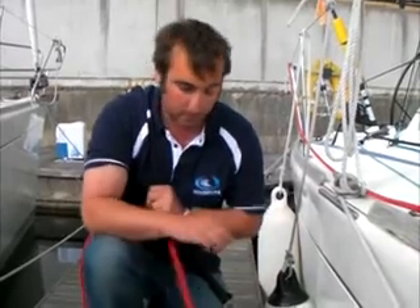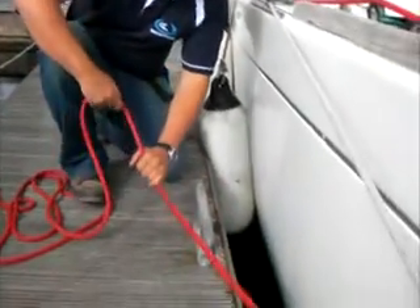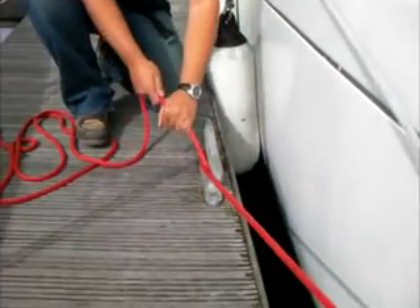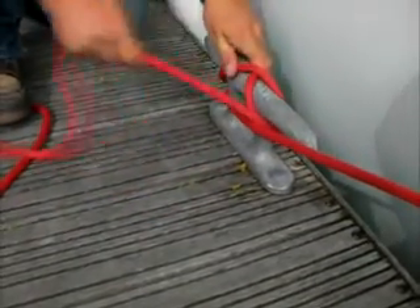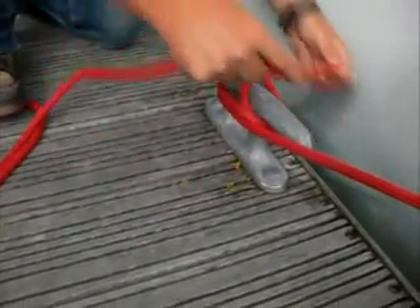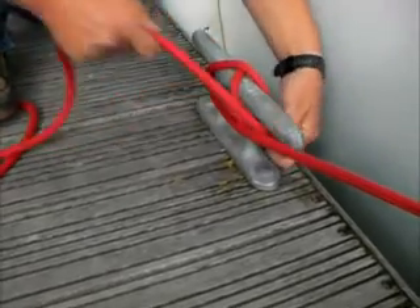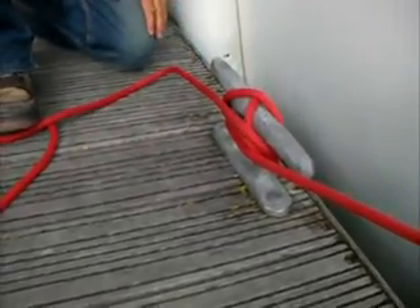How to secure a rope to a cleat — what we call an 0800. I've got my line here, it's coming from the boat, and then I just work around to do a full O. There's my O, and then I do an 8, and then I do two more O's to do my 0800. Each time I do one of these numbers I just pull it tight and that will secure the line there.